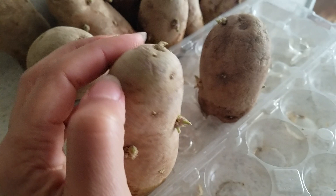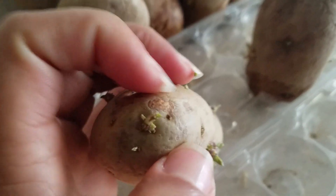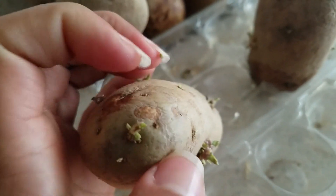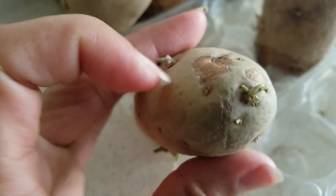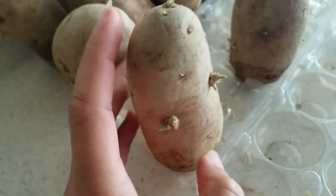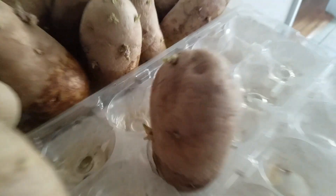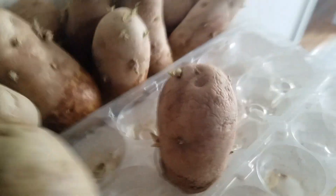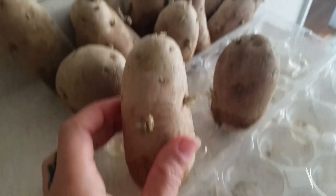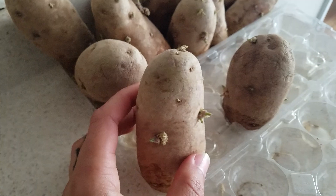You just cut the top off where you see a little — they call it the eye. Whenever you see those little raised parts. But I'm not going to do all that. I'm going to throw the whole thing in there because clearly the whole thing is just growing. I figure, why throw away potatoes when you see them getting shrivelly like that when you can honestly pop them in the ground — or pop them in a pot, better yet — and grow them.